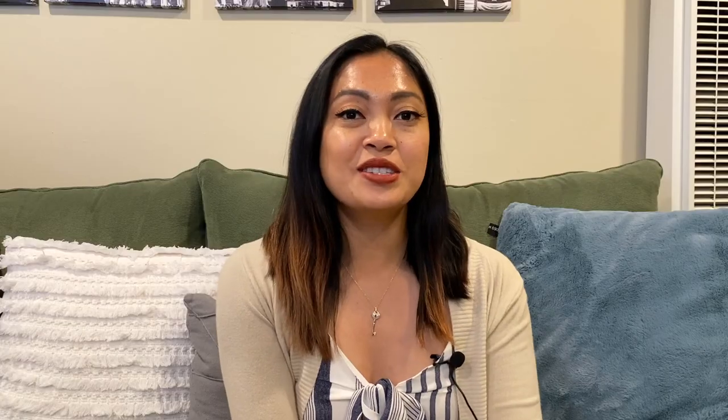Before we proceed, please subscribe to my YouTube channel to see more of my videos. Right now my purse is pretty full — I put a lot of things in here to see how much this purse can take.